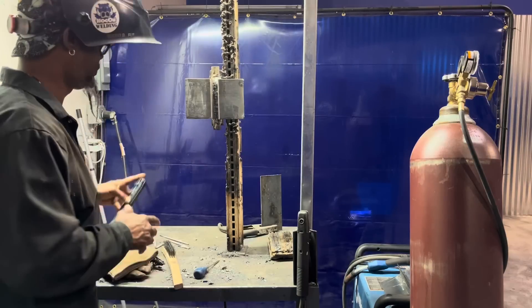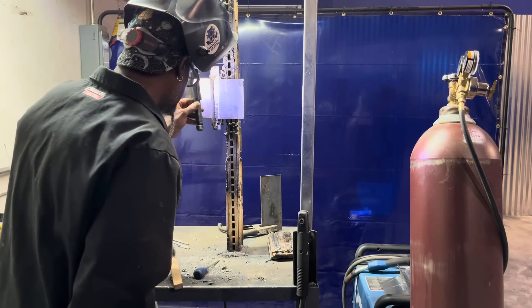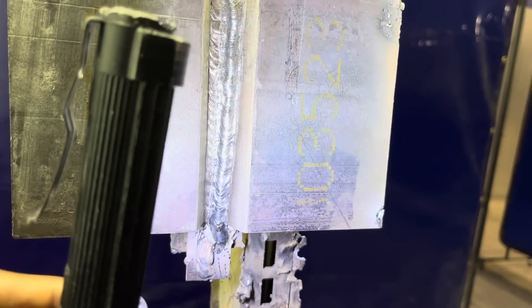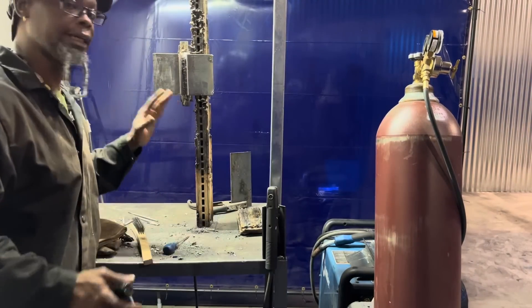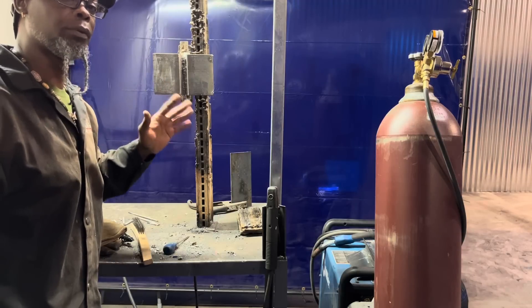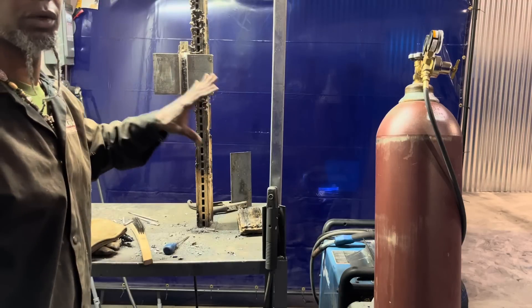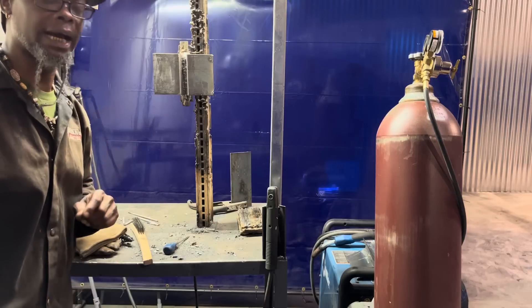Make sure you ain't got nothing down the side. Put your light on so you can see it real good. Tie it in, make sure it's got no holes in it, and then hit the next one. See, we got a good bead there. The next goal is to come in on the other side and start tying in. Just wanted to give some pointers and tips to those doing a D1.5 test. You've got D1.1 for regular construction and D1.5 for bridge construction — that's just a few tips.